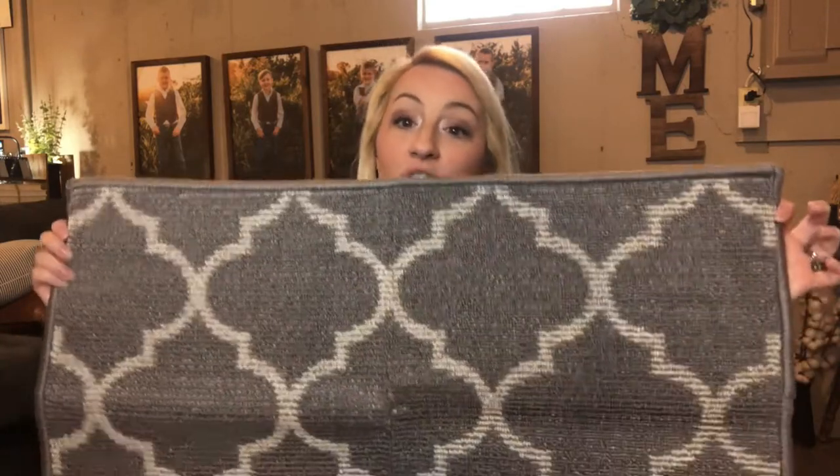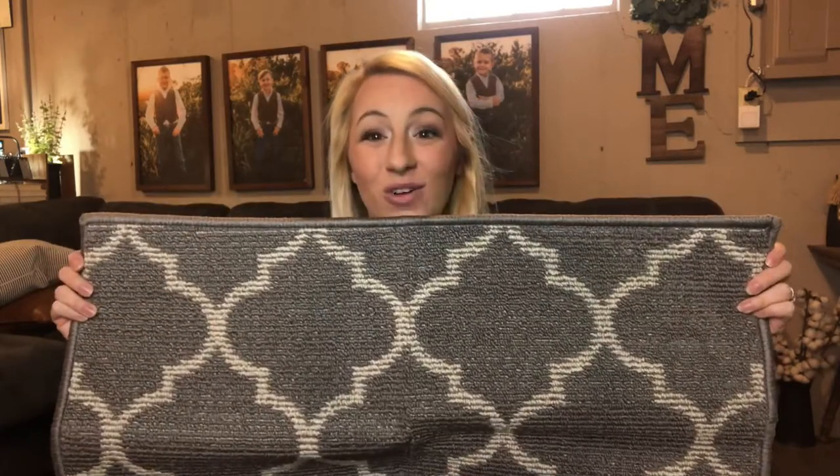It won't scuff, it won't curl. It's an ultimate go-to rug — look no further. I'm really excited to show you how great it looks in my home.